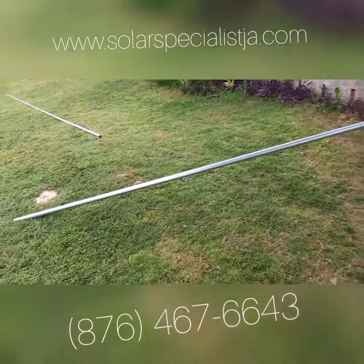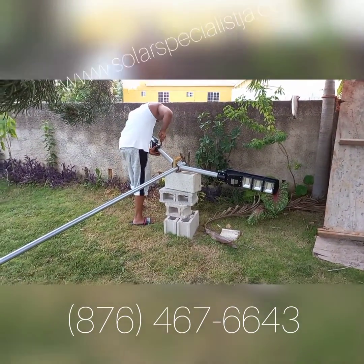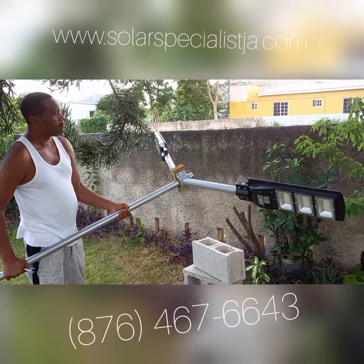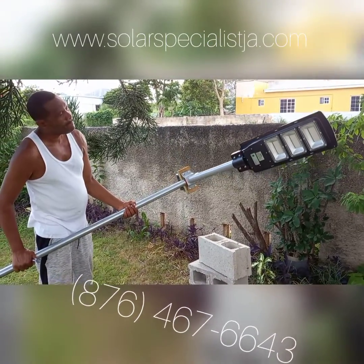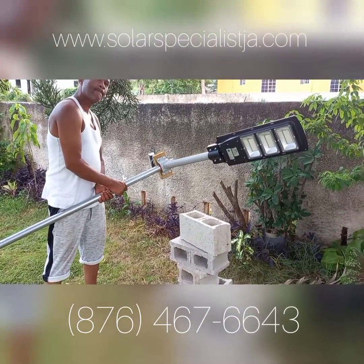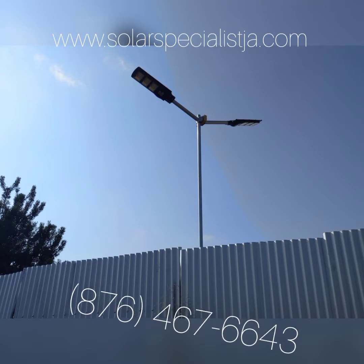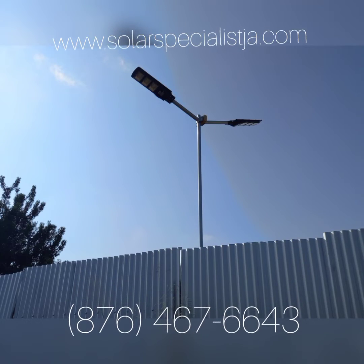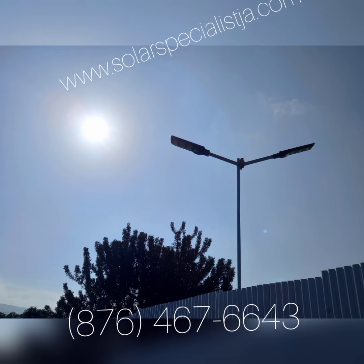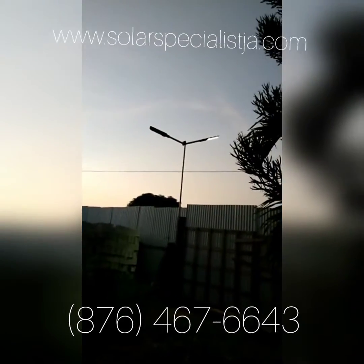It's kind of similar to what you would see on the highway, but for a lot cheaper — these are only $18,000 each. Voila, look at that — so easy! And the best thing about these lights is that they are 100% solar powered, totally independent, and you can put them anywhere.